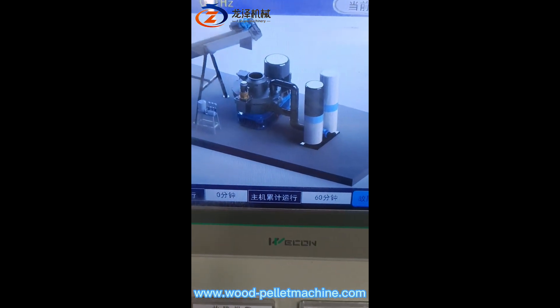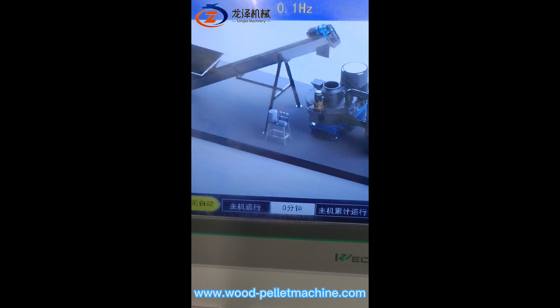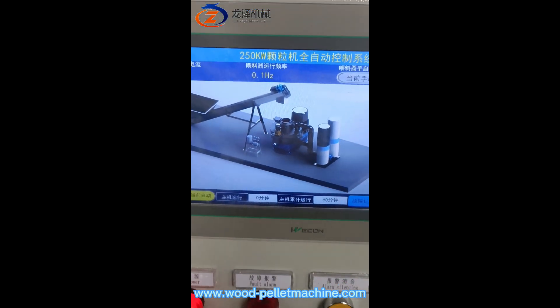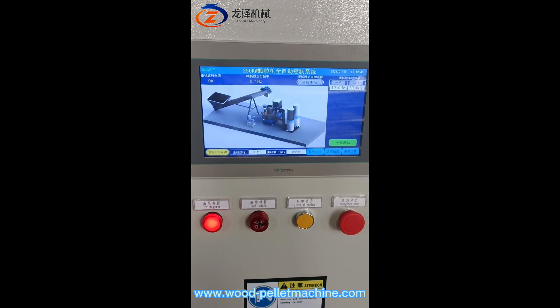The pellet machine unit and the fan blower and dust collector, and the grease lubricating — automatic lubricating system for the roller bearings. And this machine features automatic start and stop.